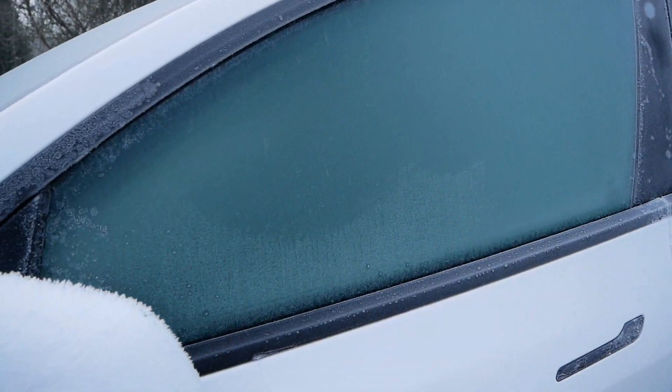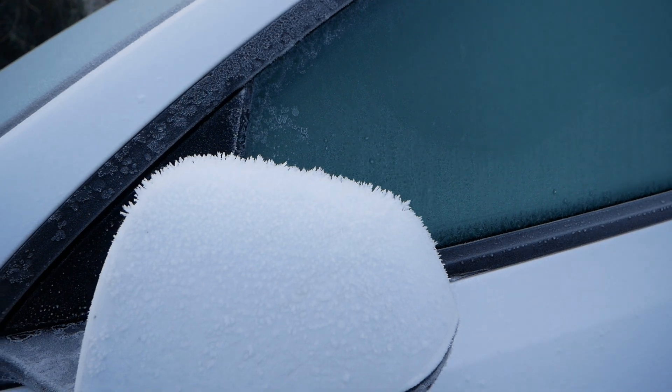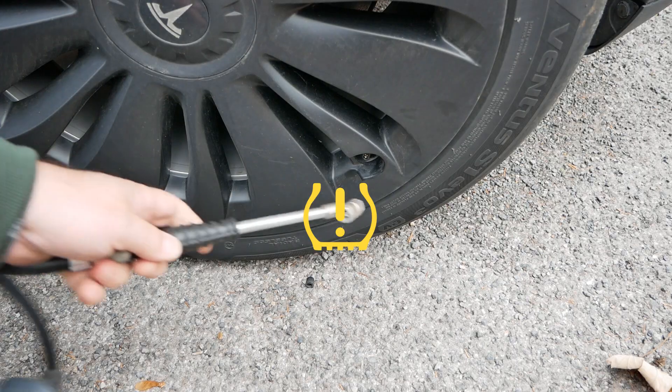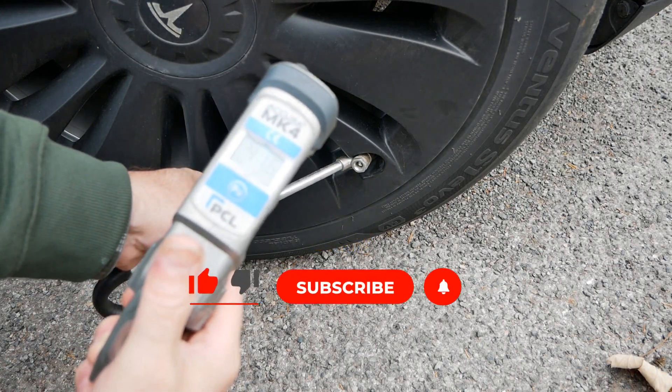It's basic physics that people don't understand: tyre pressures decrease as they get colder, and at this time of year it will often trigger the tyre pressure monitoring system. You've basically got to pump up your tyres to compensate for the weather.